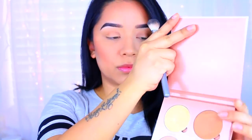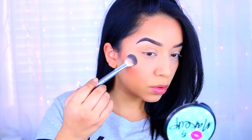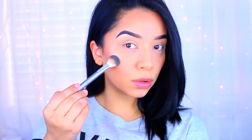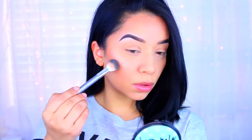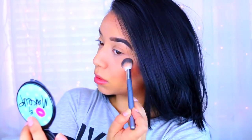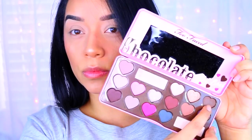Then I'm going to take the Glow Kit by Anastasia Beverly Hills and use the two shades on the bottom right — I'll have the names down below. I was really hoping for something more bold with this look but it didn't quite turn out that way. Now I'm moving on to the Too Faced Chocolate Bar palette.